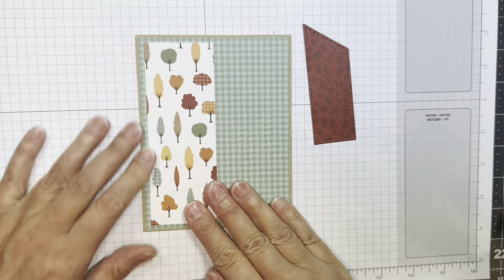Now I'm going to add about a two and a quarter inch strip of paper from that same pad — maybe a quarter of an inch less than an A2 size card front, so about five and a quarter inches long. Next I added on that mini tag die, which was cut out of paper from that same Echo Park 6-inch pad, and I added it with ATG tape.